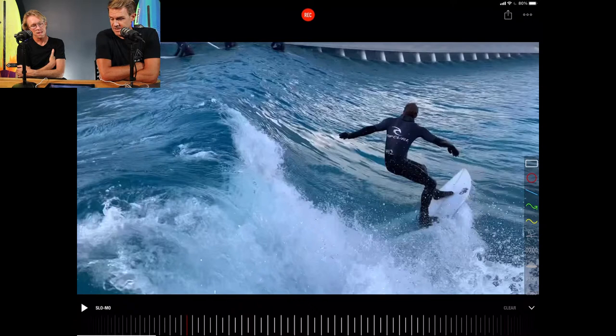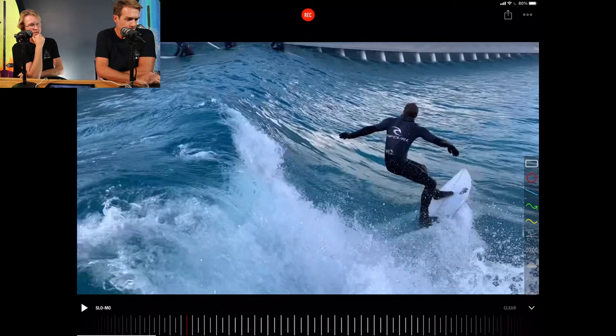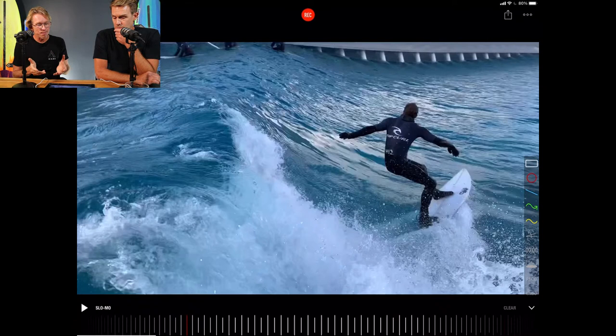I wasn't going to bring this footage out until I could get back in the water to show a before and after. But I figured it would be really helpful for tonight. This is me surfing after about 22 years — surfing in the UK, then moving out to Australia and surfing there for about eight. You've known me for about a year and a half, and I've improved heaps in that time. You can't compare the surfer to who I was.